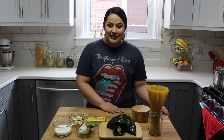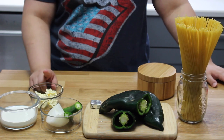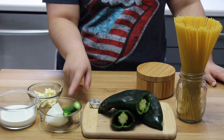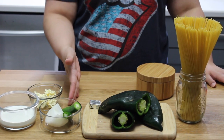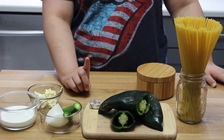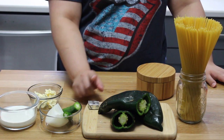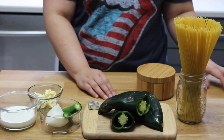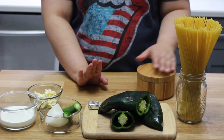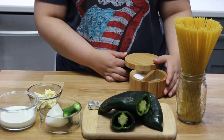Let me run you through everything you're going to need and then we'll get started. I have some sour cream, some salted butter, some serrano peppers — you can use jalapeño here if you'd like, or opt out completely if you don't want it to be that spicy. I have onion, a chicken bouillon cube, some poblano peppers, and my spaghetti. Really any pasta you have on hand is fine. I also have some salt and pepper.